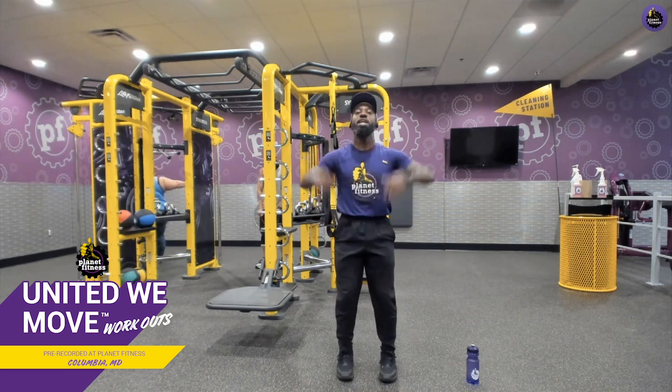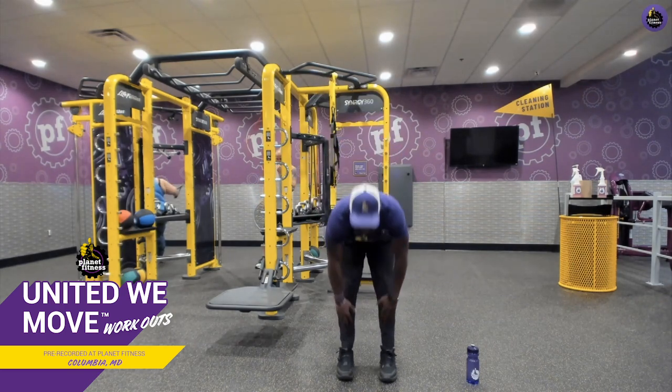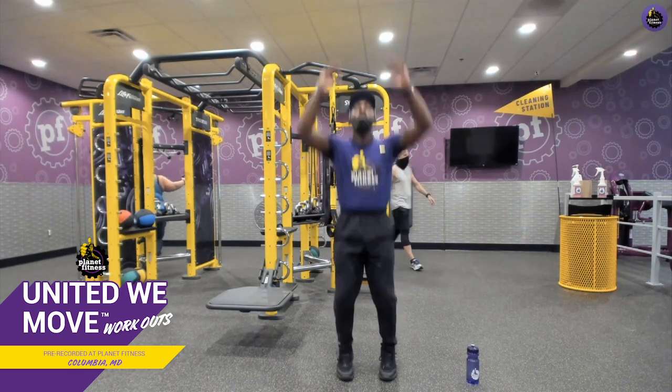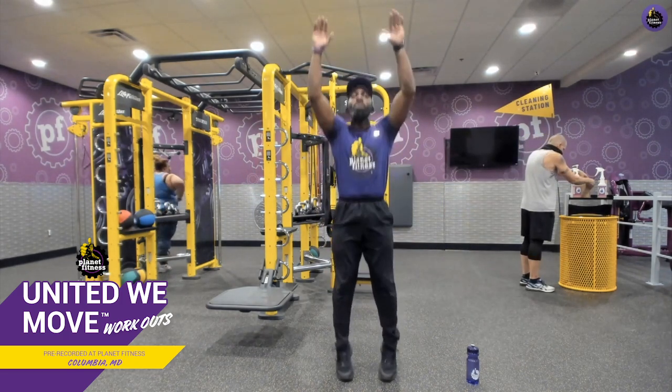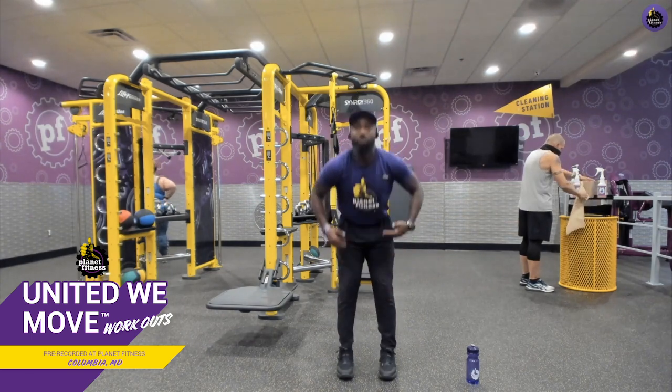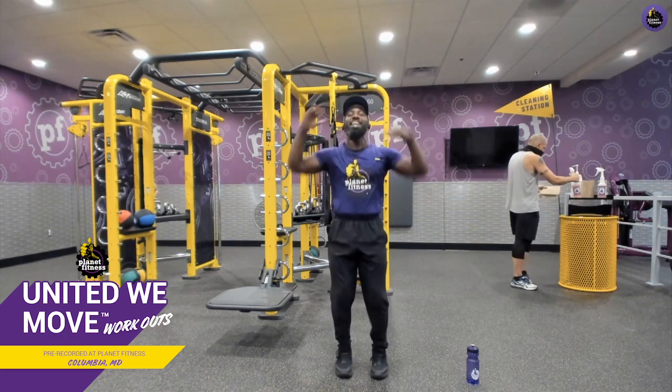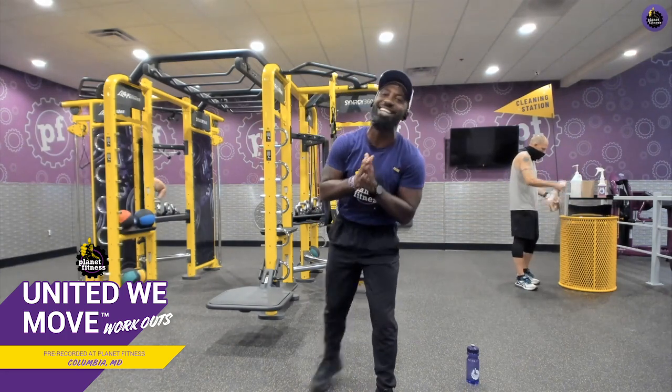One, two, three, four. One, two, three, four. If you want, you can add a hop in there too — working out should be fun. Let's go two more. One, two, three, four. Last one — one, two, three, and four. Outstanding job, guys.